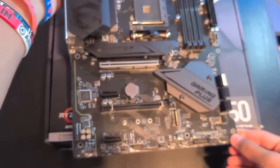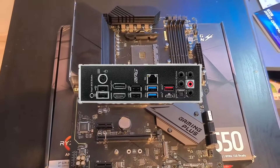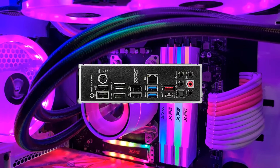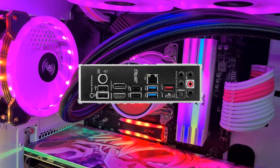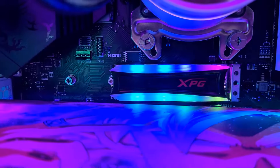At the back panel ports we have a DisplayPort, an HDMI LAN port, three USB 3.2 Gen ports — two Type-A and one Type-C — two USB 2.0 ports, standard HD audio ports, and a flash BIOS button. If you want to learn more specific specs, I will have the motherboard link in the description.